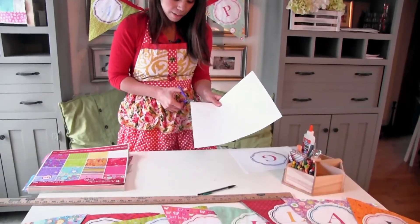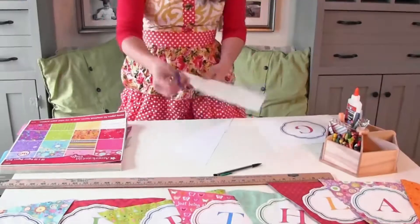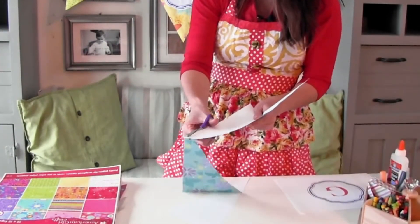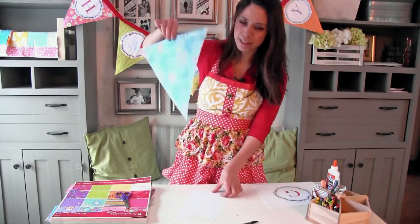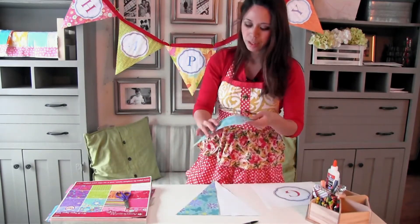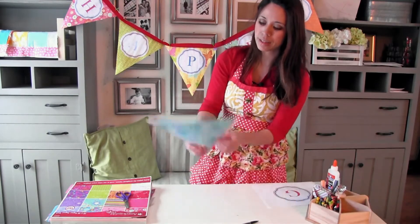So we're just going to cut on those lines. I'm not one to waste, and this paper is pretty flimsy as it is, so why not take the scraps and glue them on the back like that? Not only will it make it a little bit stronger and hang better, but it won't be as see-through.